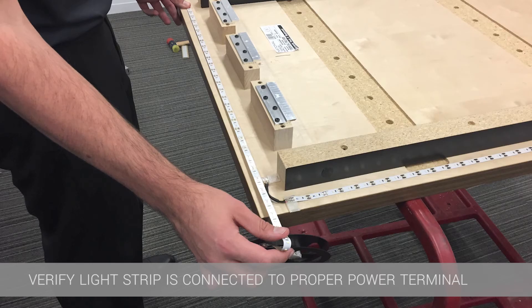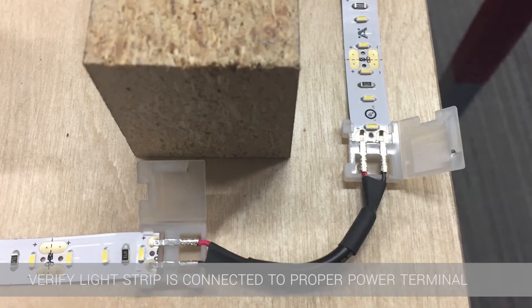To turn 90 degrees there will be a small gap between lights to allow the corner connector to make the bend.